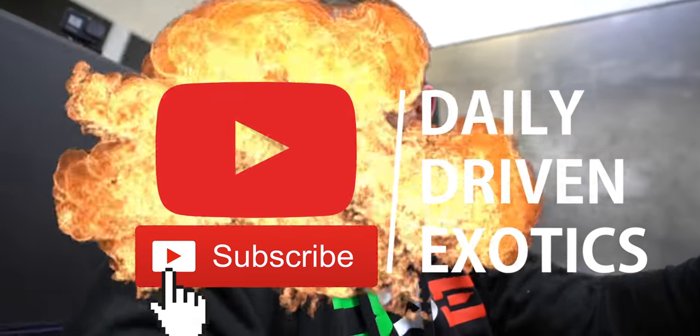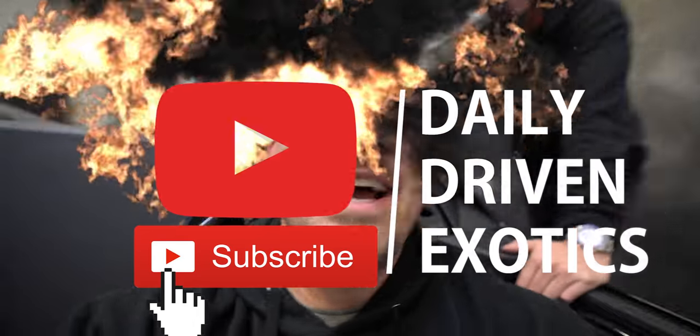We're all driving — what is even happening? We made a Huracan one-of-one here at DDE. Hit that button right up there to smash the subscribe button, you guys!